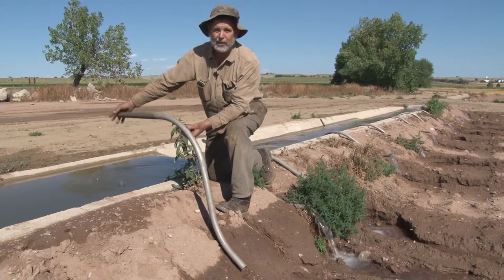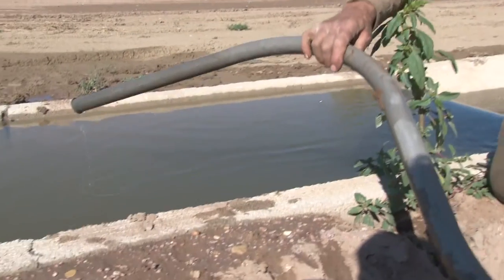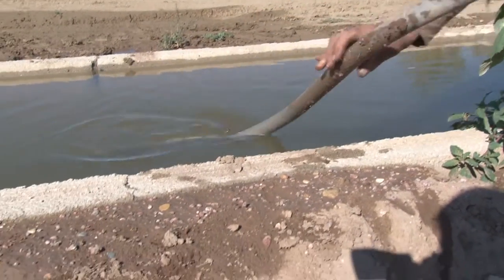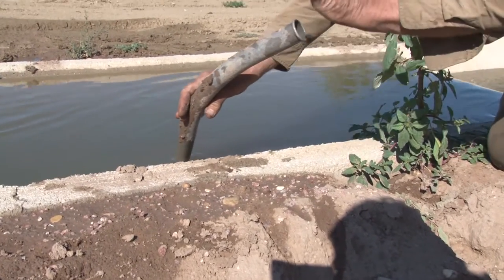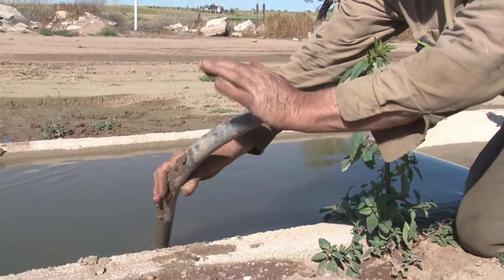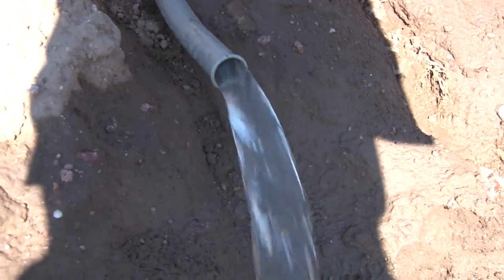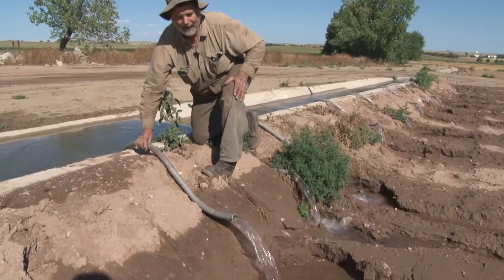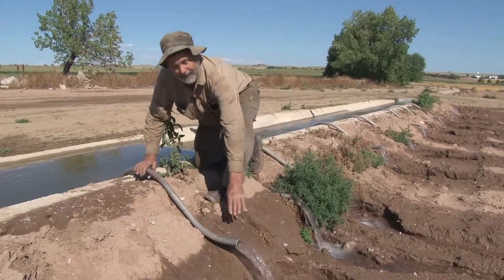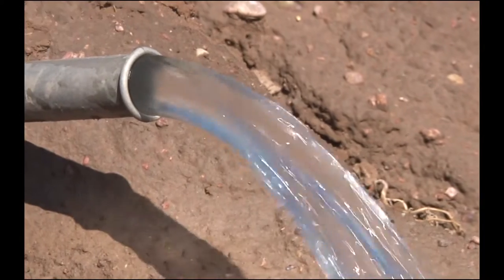If you pull the back of the tube out of the water it shuts off. When you start a tube you have to put it into the water, keeping that end in the water and not allowing it to come out. Cap this end with your hand to seal it tight, then pull it across. This end has to get lower than the level of the water in order for it to keep running. As long as this end is lower than the level of the water in the ditch, it will create a siphon and keep pulling.